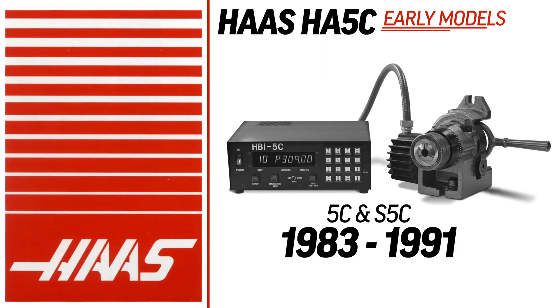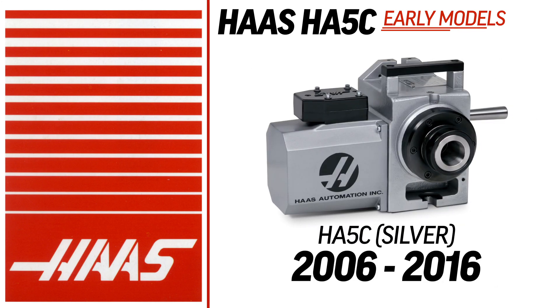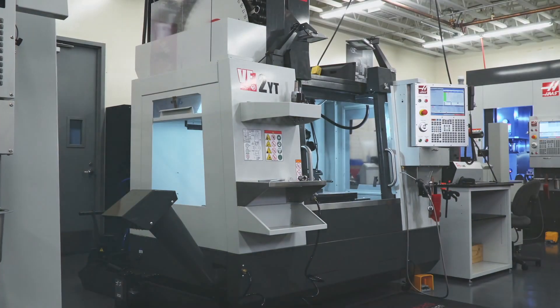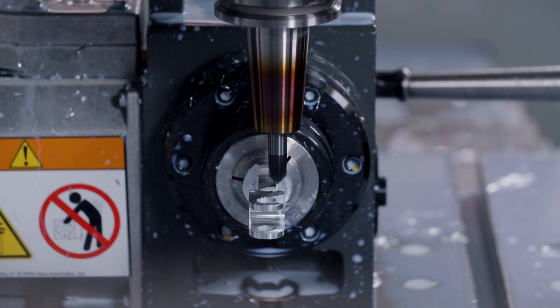Back in 1983, the HA5C looked a little different, but still provided the same high-quality 4th axis machining to shops everywhere. Fast forward to today, whether you've got a VF like this one or a smaller mill, this HA5C indexer is a great way to step into the world of 4th axis parts.